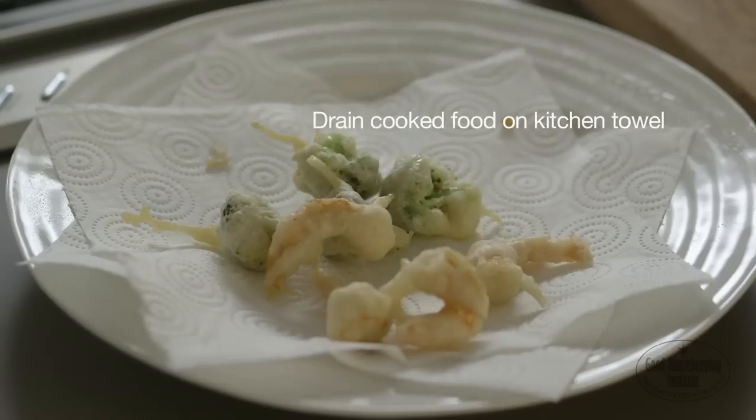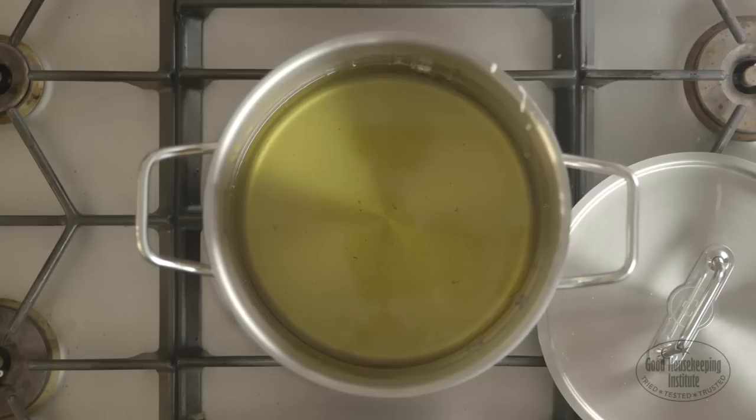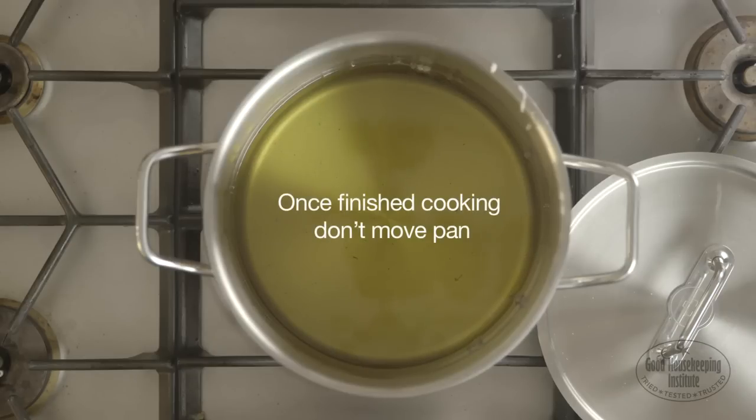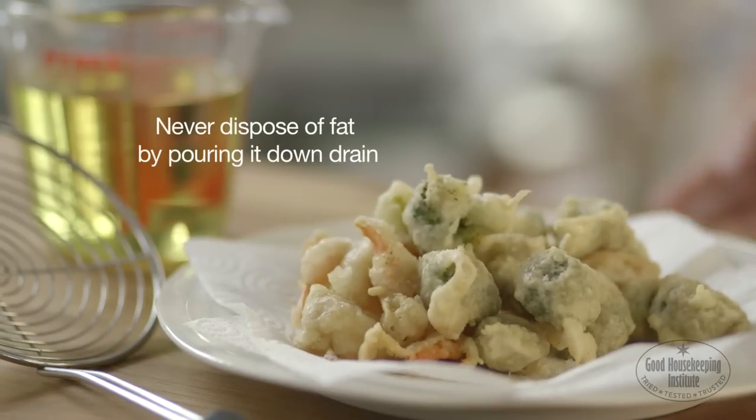Drain the cooked food on kitchen towel to absorb the excess oil and keep the food crisp. Season with sea salt while still hot and serve immediately. Once finished cooking, don't move the pan of hot oil — leave to cool completely before emptying. Never dispose of fat by pouring it down the drain.